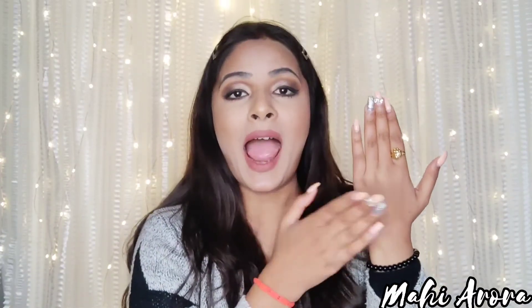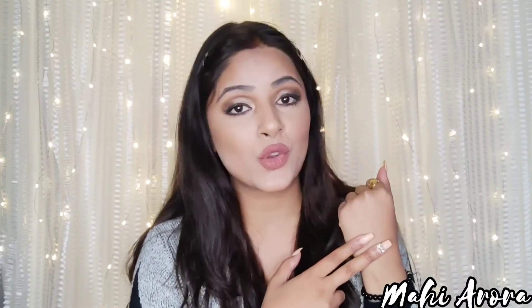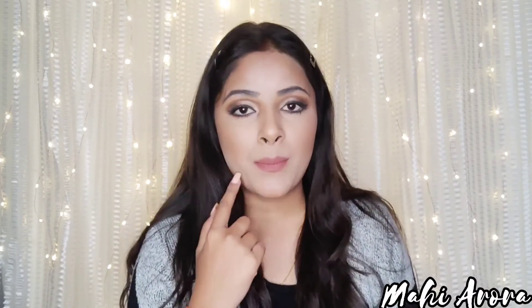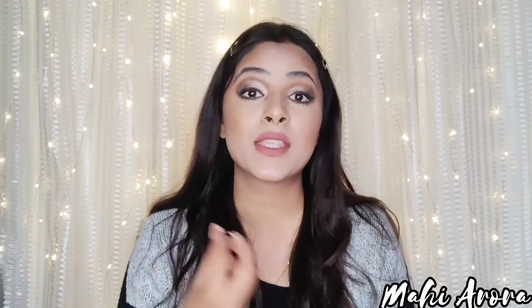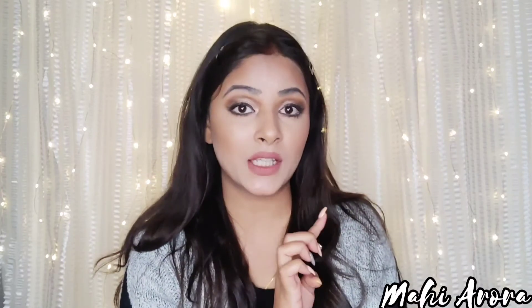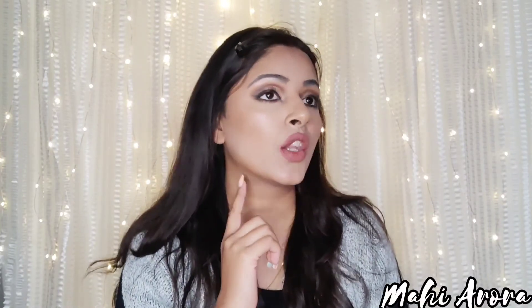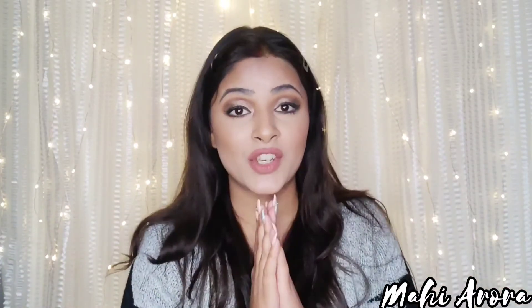I tested it on my hand, but avoid checking foundation shades on your hands — the skin tone on our hands is different from our face. Always check it on your face. I'll make a separate video in 2021 showing how you can check foundation shades online and offline. It's important to check on your face because what suits our hand doesn't necessarily look good on our face.